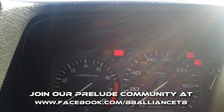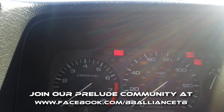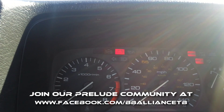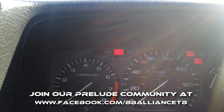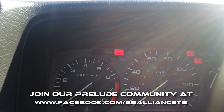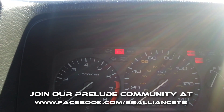A lot of times you might have two codes, so it'll throw one number, pause, then throw the second number. Keep track of all of them. Once you've gotten all your numbers, let it cycle a few times just to verify, then go online or check your manual to look up what the code means.